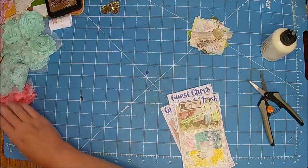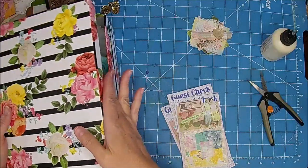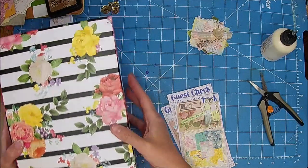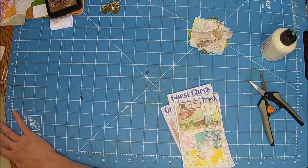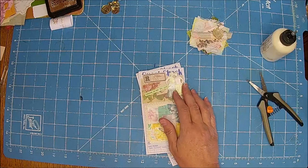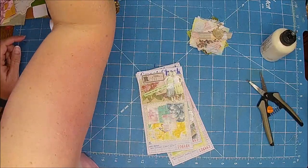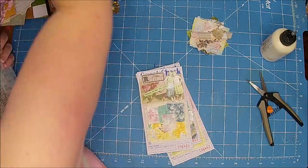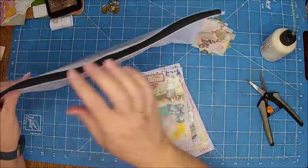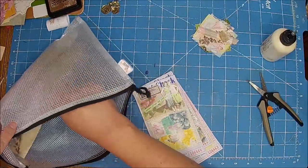We did have a skunk visit the other day. Somebody told me to put moth balls out, and I have like netting from a potato bag, so I think I'm going to put some in there tonight — some moth balls. Because I did get some but we haven't put them out yet. See if he doesn't come back. You don't sleep very well when there's skunk essence in the room. So we're going to try that.